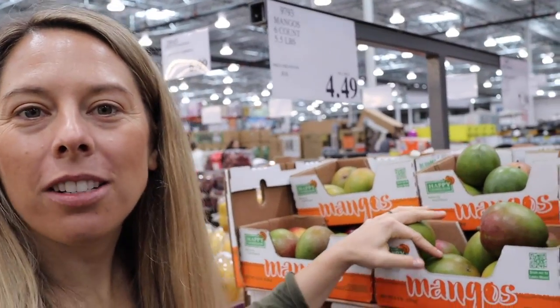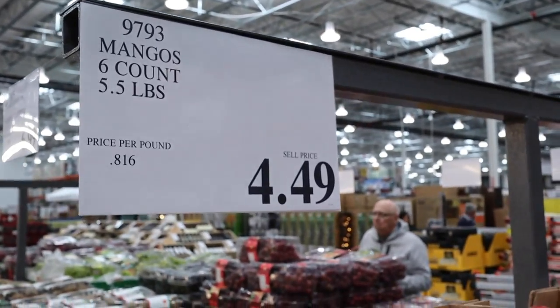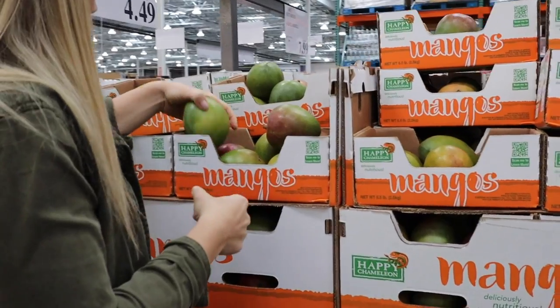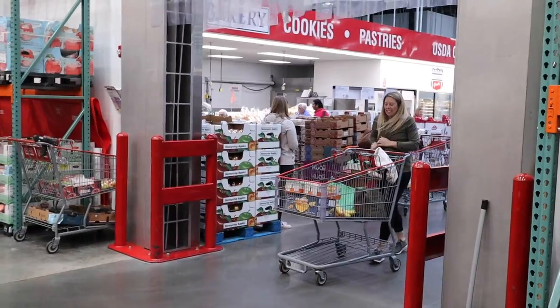Mangoes here come in a box — you get six for four dollars and forty-nine cents, which is under a dollar a mango. This is the best price I've seen. Just like with some other produce, go ahead and look through, mix them up, and get the best of the best in your box so that you're happy with them all.